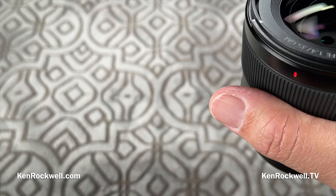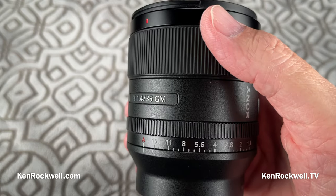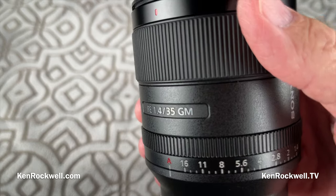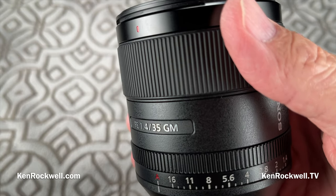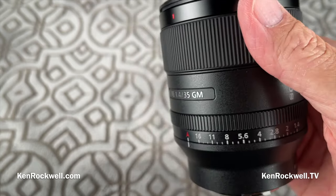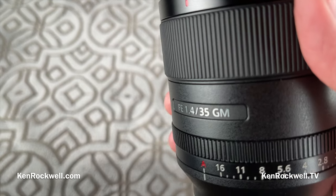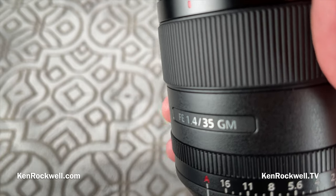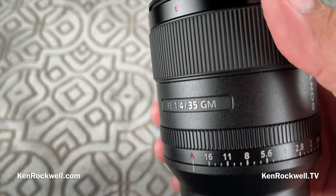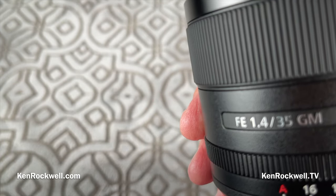Flare and ghosts are minimal — I'll show those with the sun stars. Lateral color fringes are non-existent; your camera corrects for them automatically. Even on my 50-megapixel Sony A1, if I turn off automatic lateral color correction and deliberately go looking for it, there's only a microscopic sub-pixel amount of blue and pink. That's fantastic. Lenses have gotten better and better over time, and this lens is no exception — its performance is exceptional.